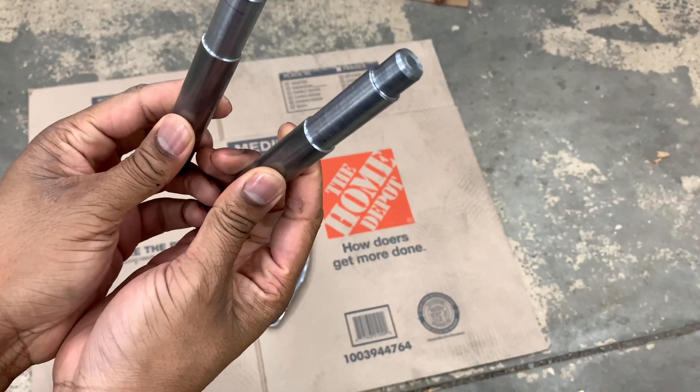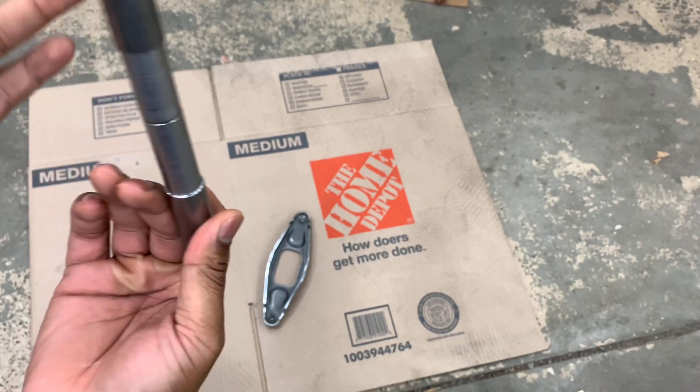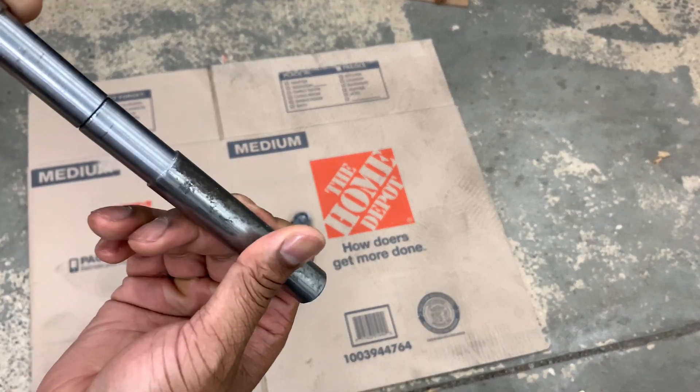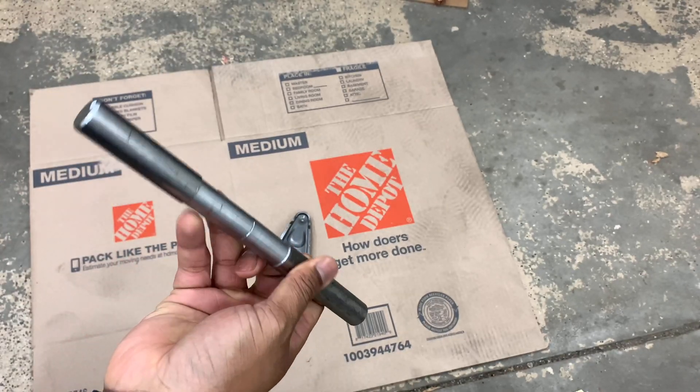I don't know what this piece is for yet — I have to look at the manual for it, but they kind of go together. I'm sure once I look at the manual I'll know what it's for.